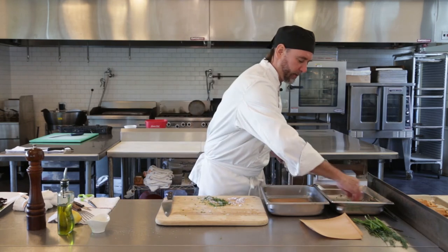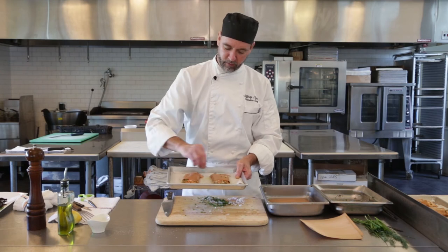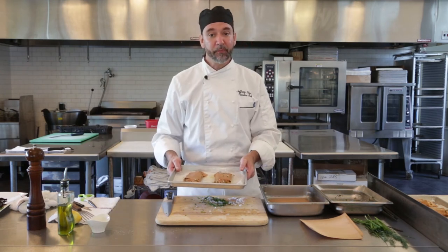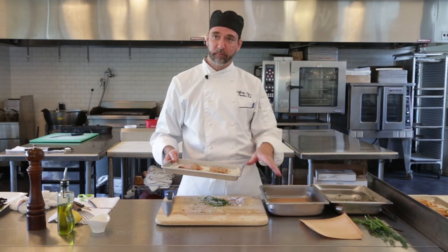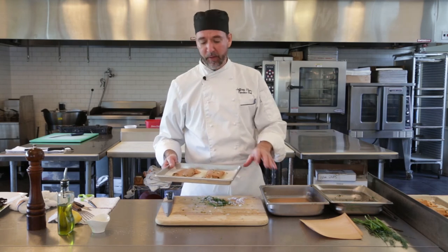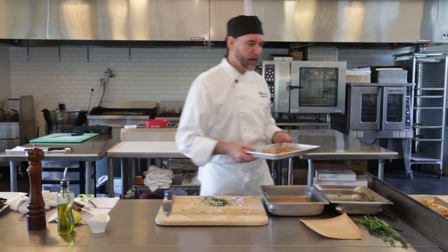If you've got a little extra seasoning, you can always touch up the edges a little bit and give it a nice look while it's cooking. Then we're gonna pop this into the oven — 375 convection or 400 for conventional, for about 10 to 12 minutes, just until it's done. So I'm gonna pop that in and we'll go see where we're at.